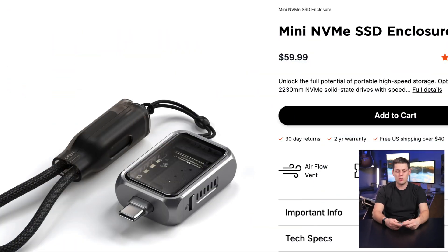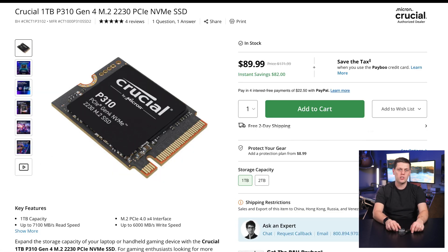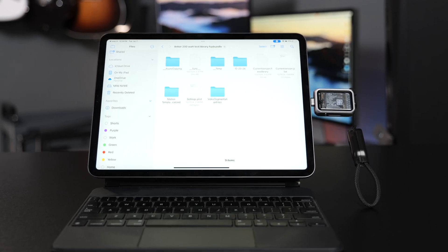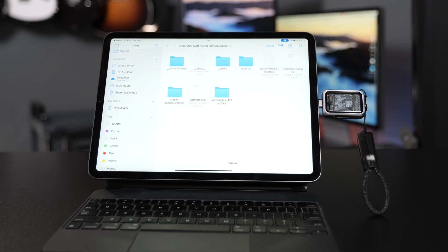The Satechi Mini NVMe enclosure retails for about $60. If you want to get an SSD to go with it, you're going to spend about $80 for the one terabyte Crucial 2230 drive, or a two terabyte one is going to be closer to $160 or $170. So you're really paying for the compact size that makes this a great portable SSD that almost feels like using a flash drive.